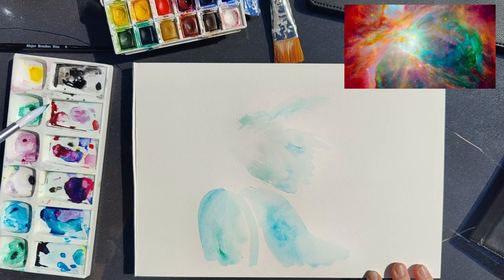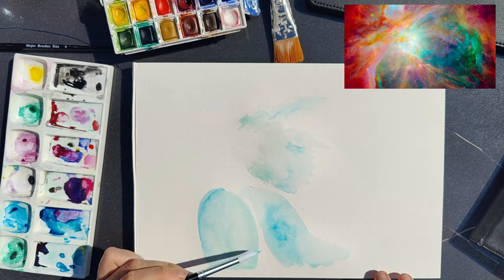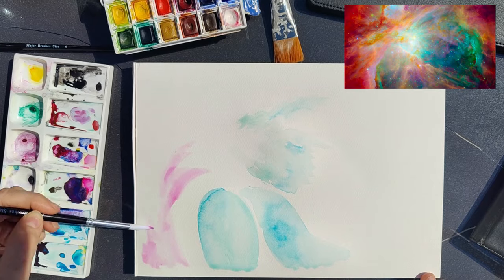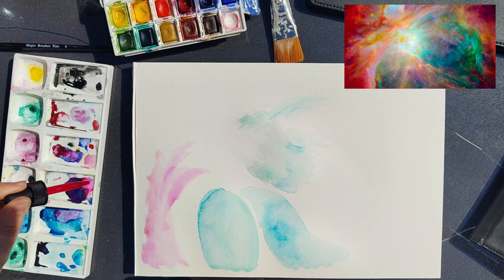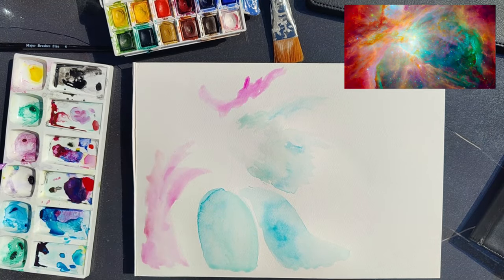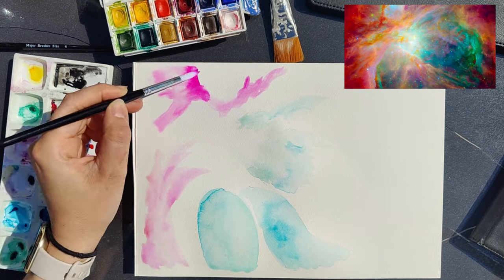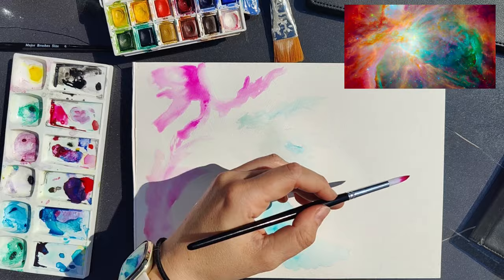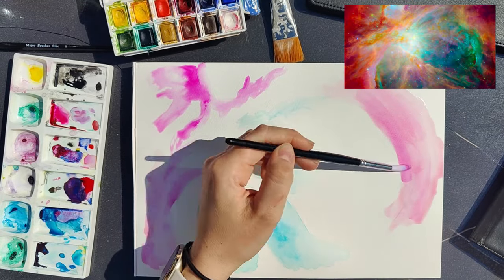Something that I've been struggling with the past probably few years is just doing abstract art, or art for art's sake — just having a little bit of fun with it. I feel like I've always taken things too seriously recently, and I wanted to take back a little bit of the fun.